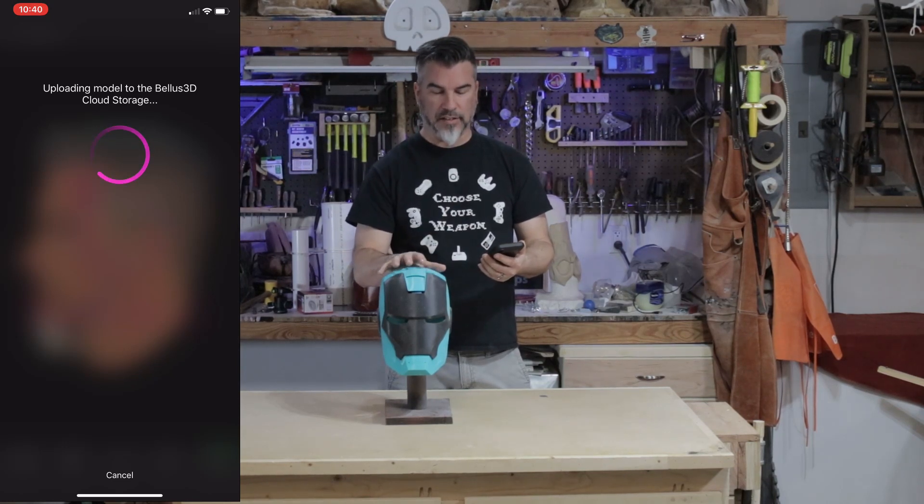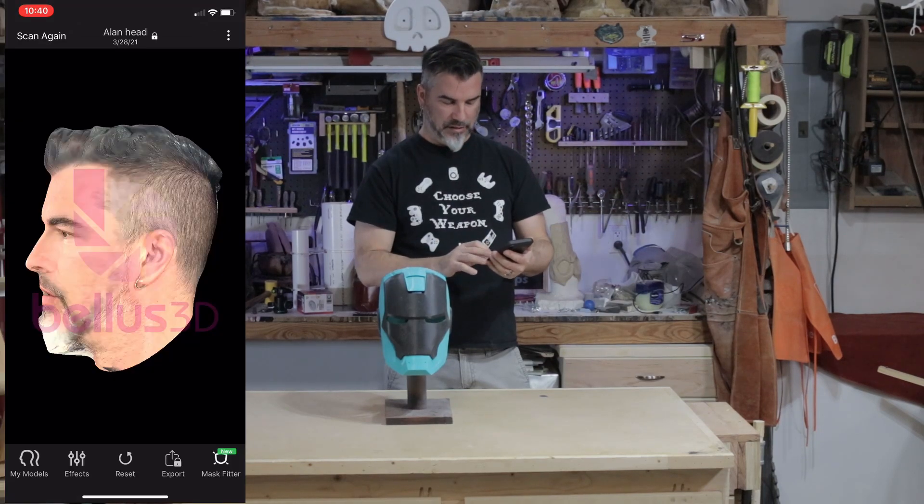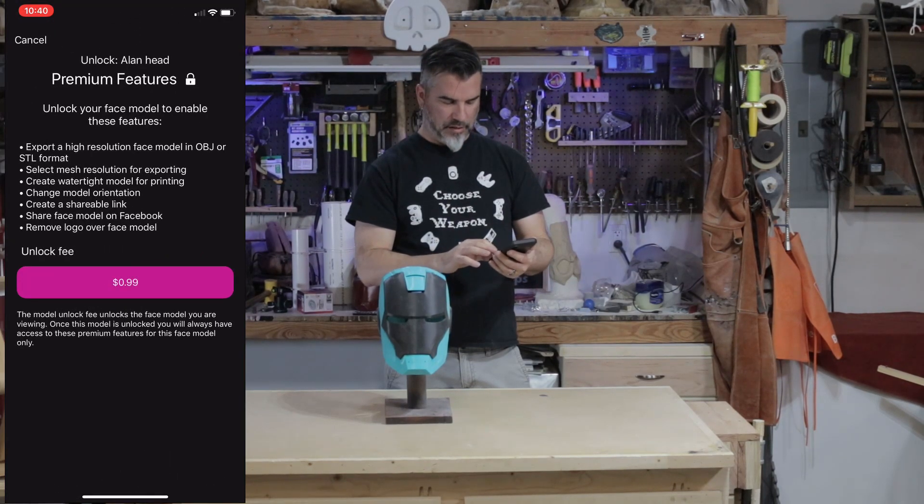It saves a lot of headache trying to size a helmet. So export.